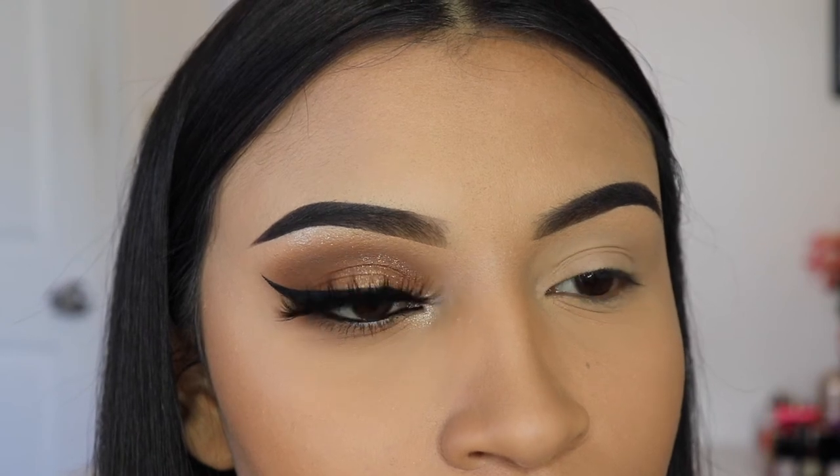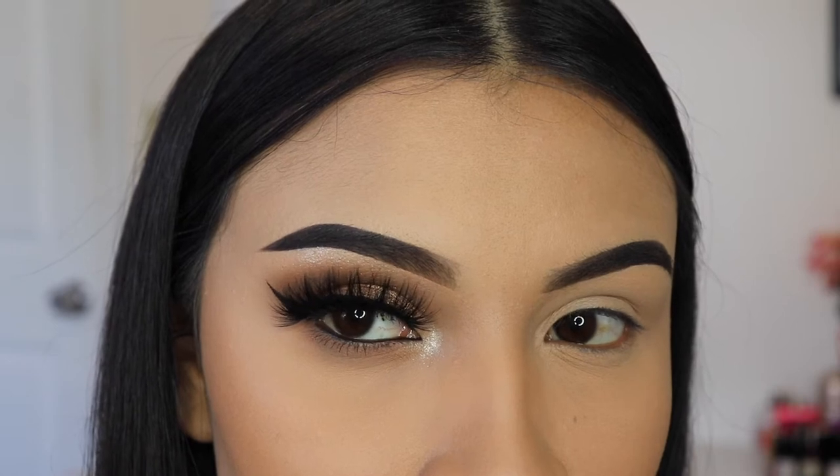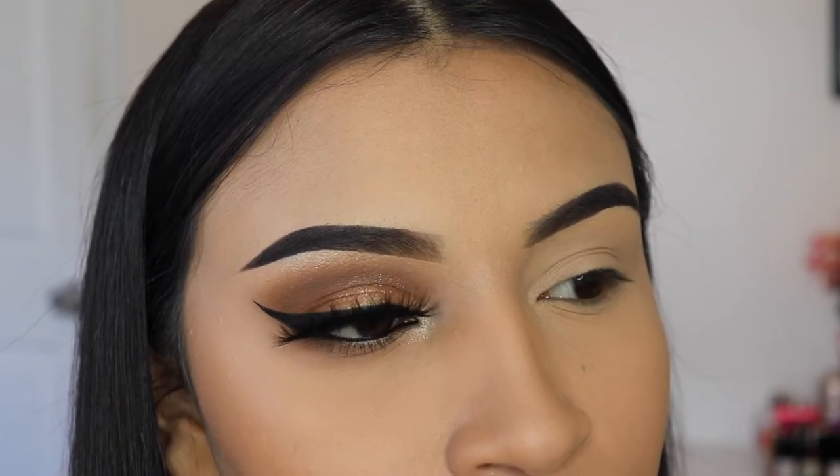Hey girlies, welcome back to another video. Today I'm going to be showing you guys how to create this Thanksgiving makeup tutorial 2020 with the Madison Beer palette by Morphe.